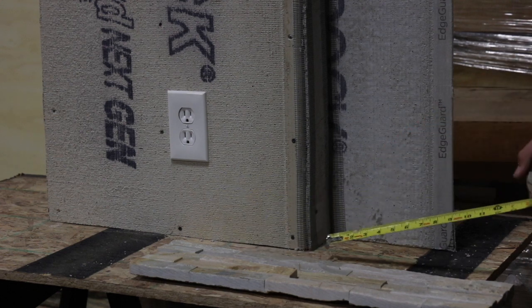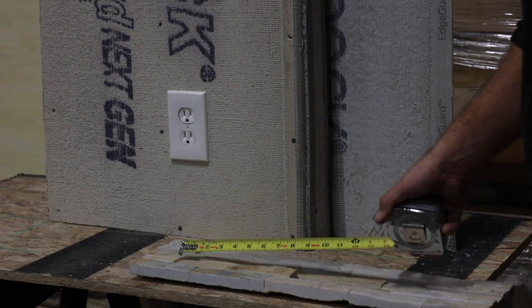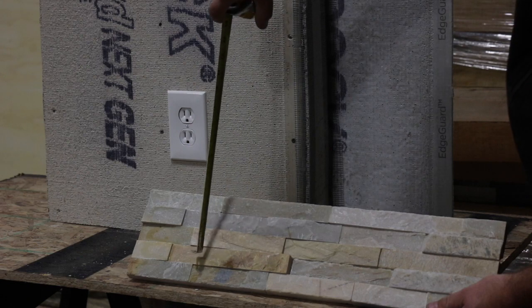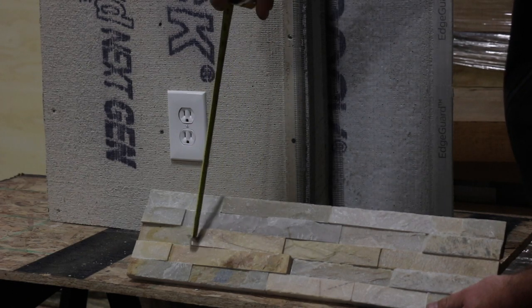We're going to be doing an outside corner with an inside corner. I'm going to start with my measurement. To do a good miter you want to have at least an inch or two of no breaks in the rows. That could have a break here, here, here, and here.